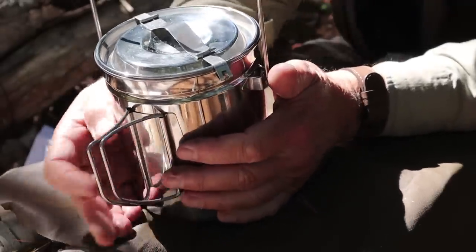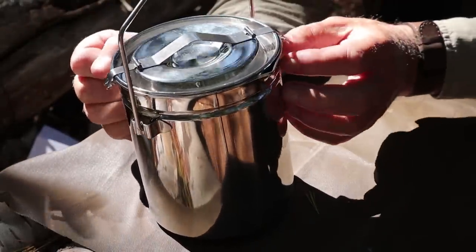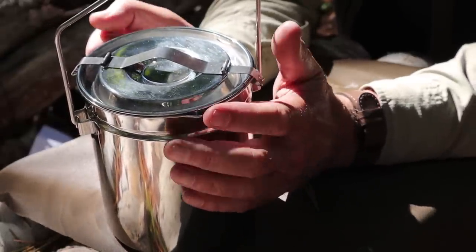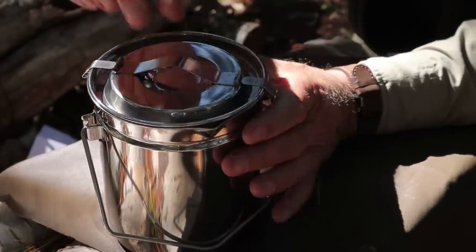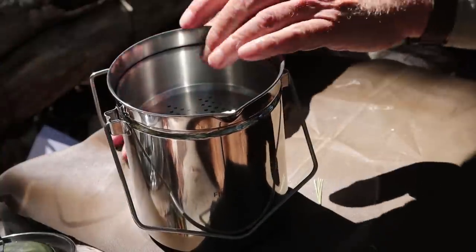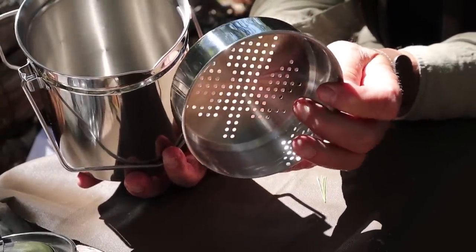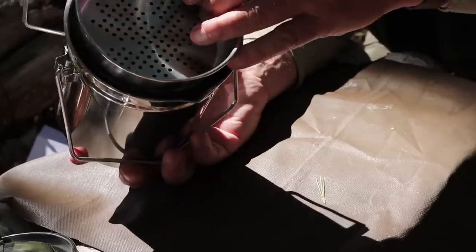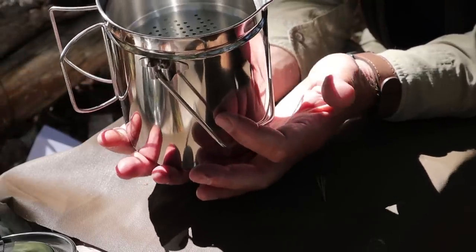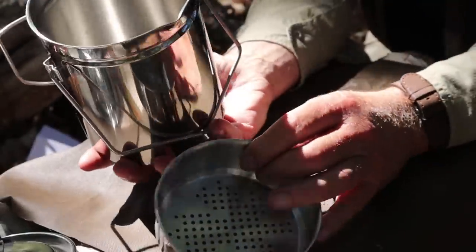It has fold-out butterfly handles, which would be nice to have on a zebra billy pot because that makes pouring much easier. There's also a little spout formed into the edge of the pot, which makes pouring liquids so much easier. The lid locks on with clips on either side that come off very easily. And like the zebra, it comes with a little pan inside — this one is drilled out and intended for steaming. It catches on a lip just inside, ideal for steaming food on top while still having water underneath. You don't have to take the steaming insert with you, but it's there already set up for steaming.